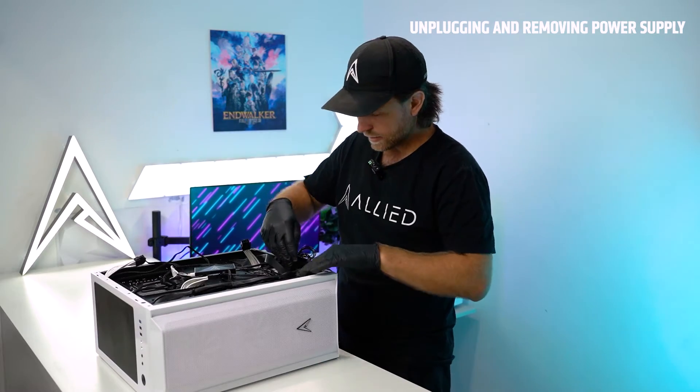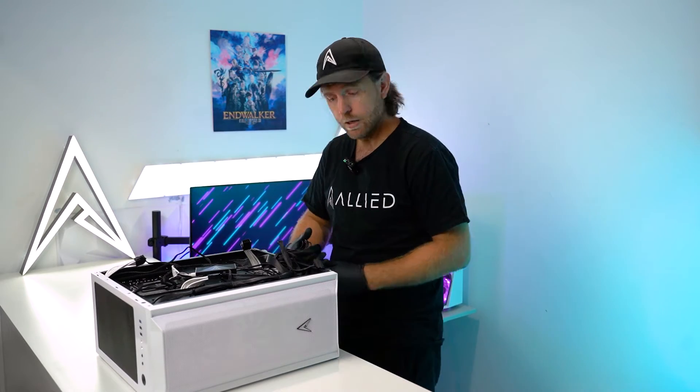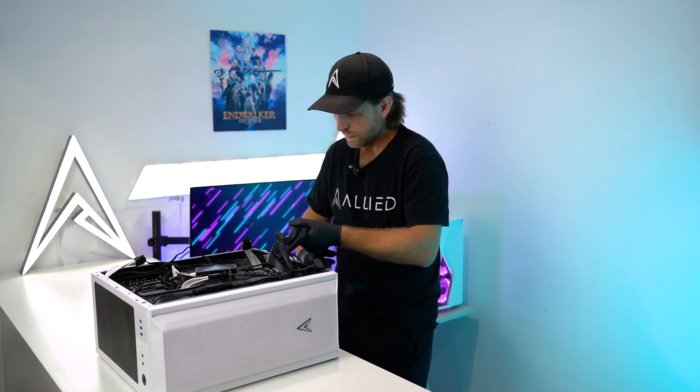If you have a hard drive there will be a cable connected to the back of your hard drive — simply pull it out of the back of the drive. Thread all your cables out from the computer and hang them over the side.